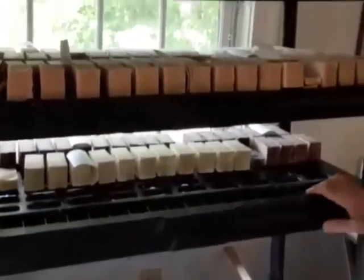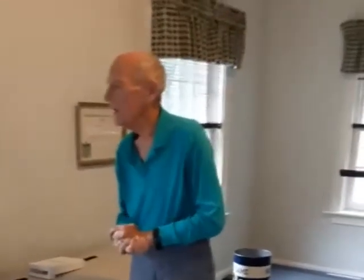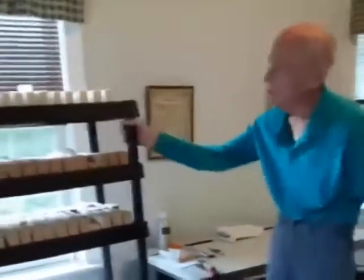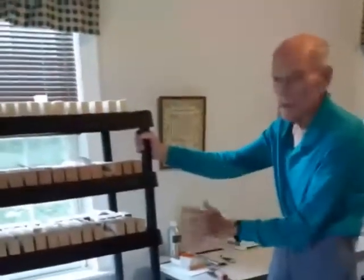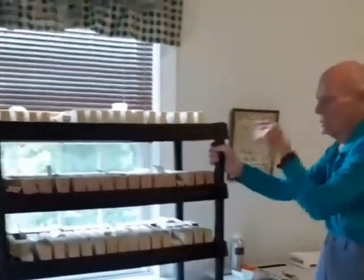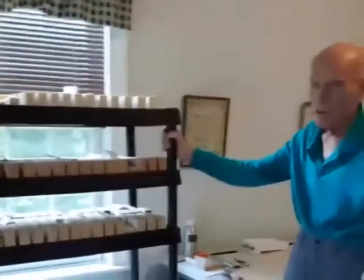It is now about three weeks after our first video. All the soap that I'm going to make is right here — it's all been cut, it's all had a little time to dry and harden, and some of it is harder than others depending on when it was made earlier. Some of this is now ready for shaving and smoothing.